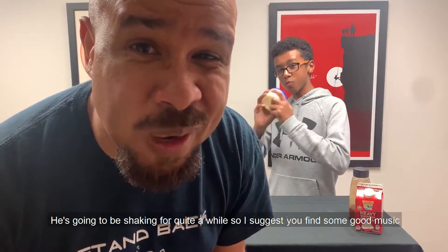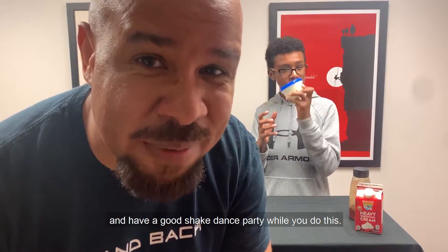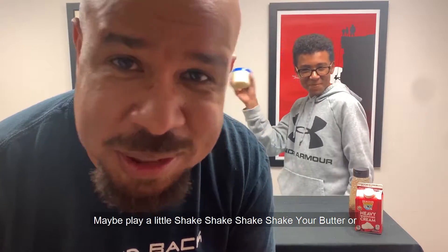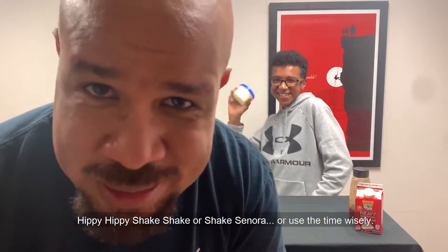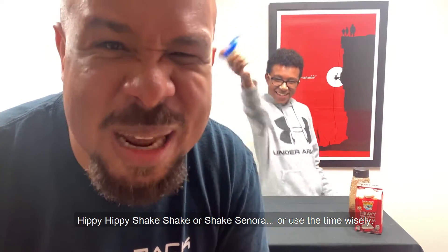You're going to be shaking for quite a while. So I suggest you find some good music and have a little shake dance party while you do this. Maybe play a little 'Shake, Shake, Shake Your Butter' or 'Hippy Hippy Shake' or 'Shake Senora.' Just use the time wisely.